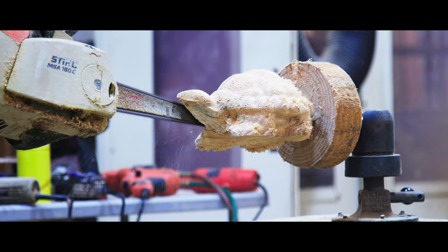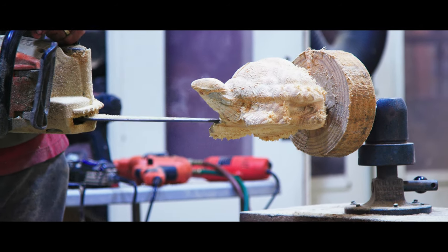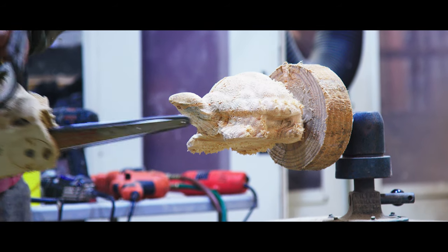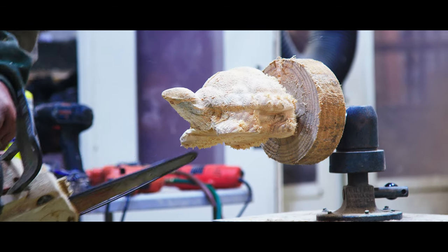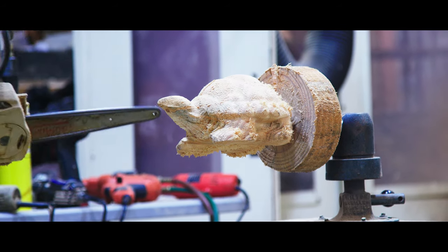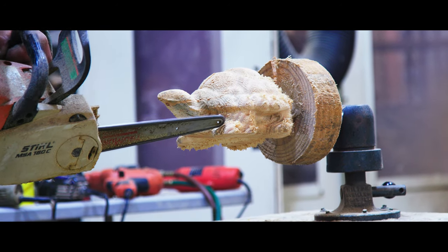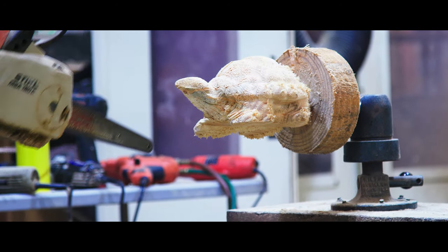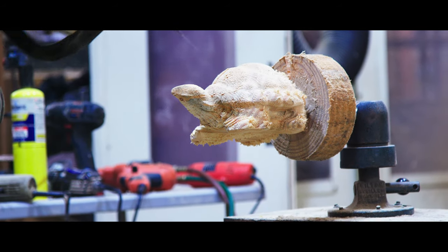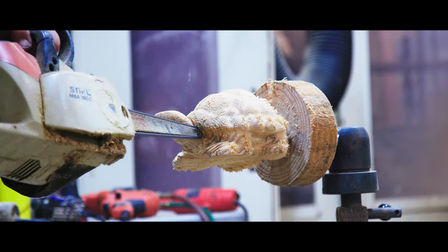We're going to go with a little battery steel and we'll start out by cutting the plug off his neck. Take it off, start shaping up underneath the bottom of his neck there. Kind of between his toes. There's a little bit of wood between his upper body and his shell and his toes that need to come out.